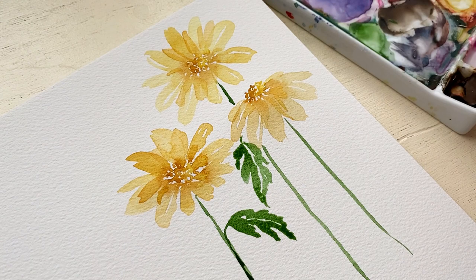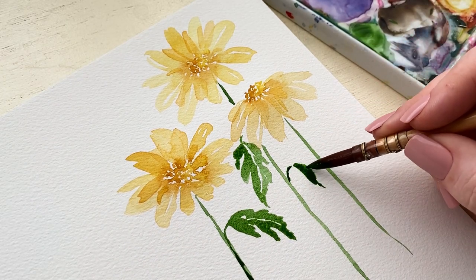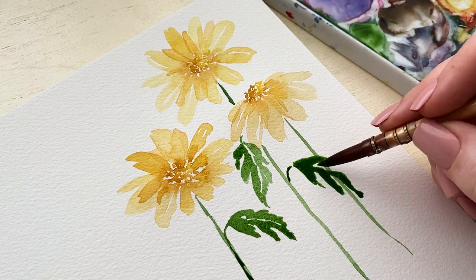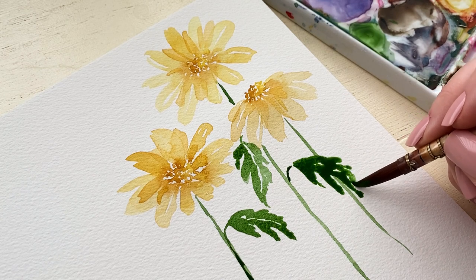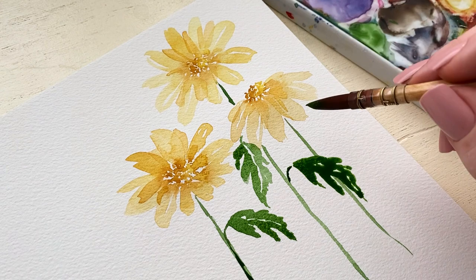And that's pretty much it. I just did that over and over again until I had enough leaves, because I imagine these daisies are in the wild—they're more of a wildflower style, so everything's just going to be kind of all over the place and spontaneous.